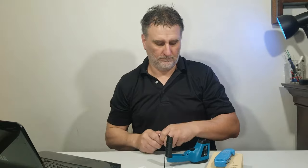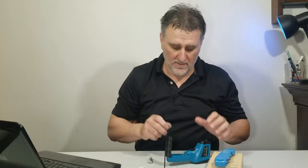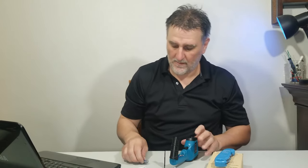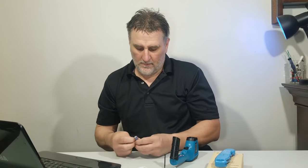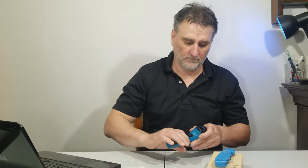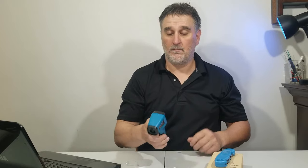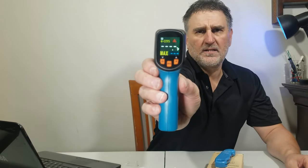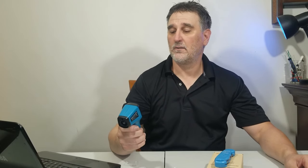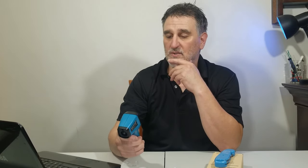Let's try it! You can see here you can adjust between Fahrenheit or Celsius. For me, I'm definitely going to put it on Celsius — that's for sure.